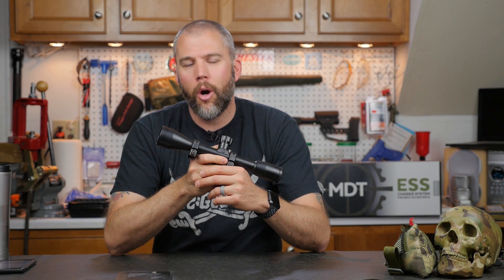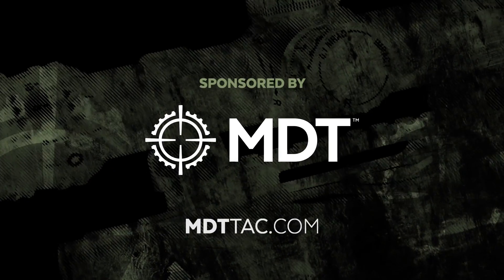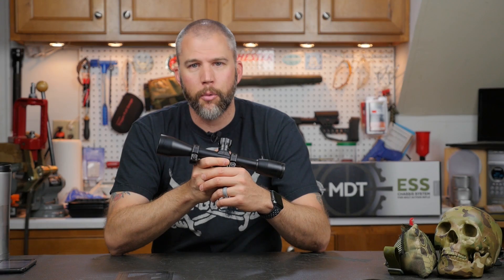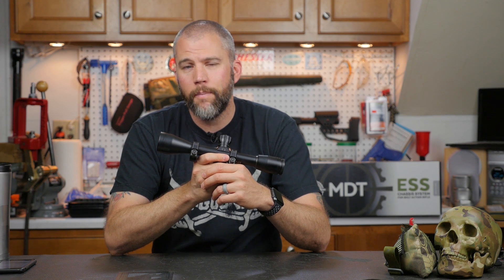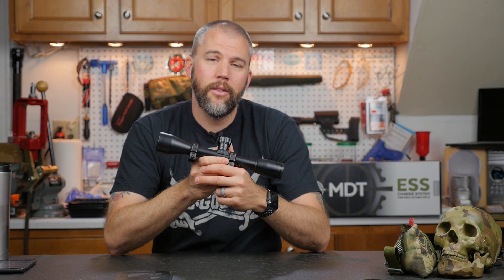Welcome to another Mail Call Mondays. This Monday I want to welcome Modular Driven Technologies as our sponsor. MDT produces high quality chassis systems for a wide variety of precision rifles. If you've got a rifle and you need a chassis system for it, check out Modular Driven Technologies — we'll leave the link down in the description below.